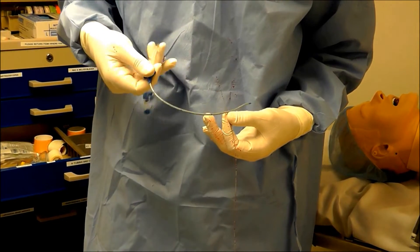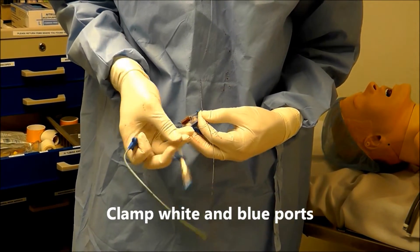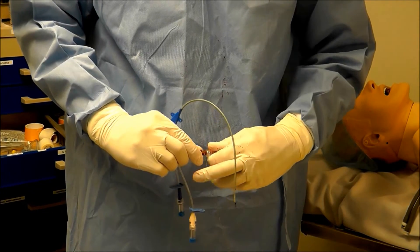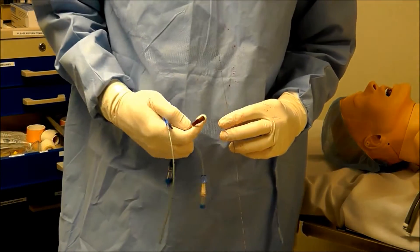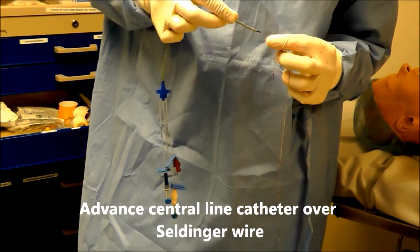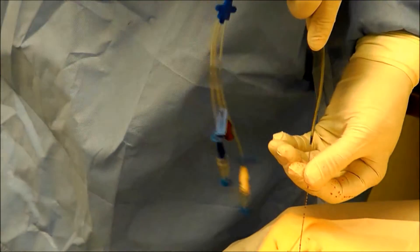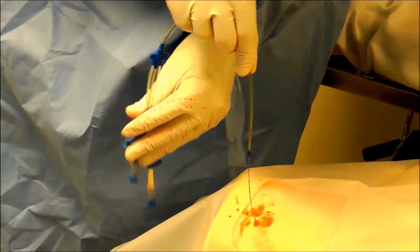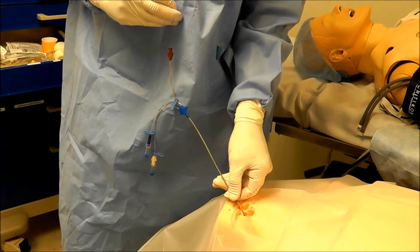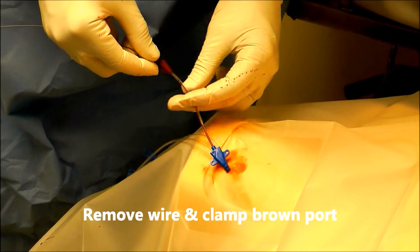Now that I've nicked the skin and used the dilator, it's time to thread this central lumen catheter over the wire. Before I do that I need to make sure I clamp the white and the blue port, then remove the cap off the brown port — that is the port the wire is going to thread through. I'm going to pull the wire back until I see it come out the brown port. Now that I'm holding on to the wire I can thread the catheter over it, then clamp the brown port as soon as the wire comes out.